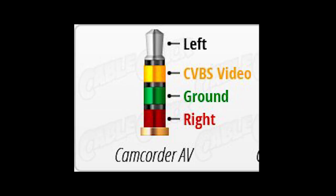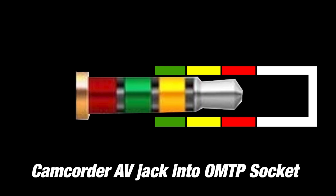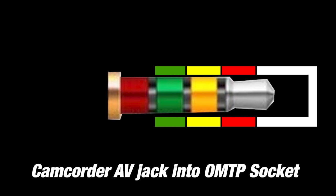I'm pretty sure this is called OMTP — Open Mobile Terminal Platform — and was commonly found on Nokia phones back in the days of headphone jacks and week-long battery life. The most common camcorder standard is right audio, ground, video, left audio. If we line these up you can see why the cable works when not pushed all the way in, albeit with the audio channels reversed. This doesn't matter on the power play as it down-mixes to mono. So in theory an OMTP or Fatshark-specific AV cable should do the trick for the VX.